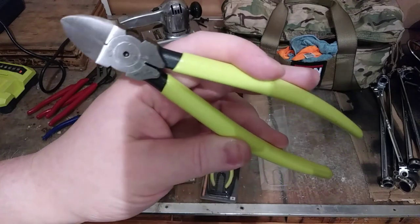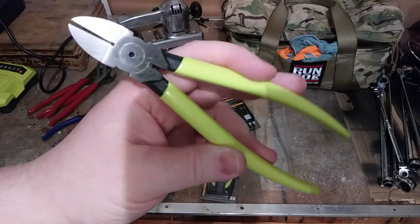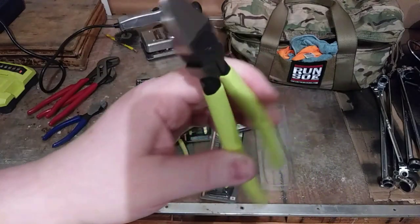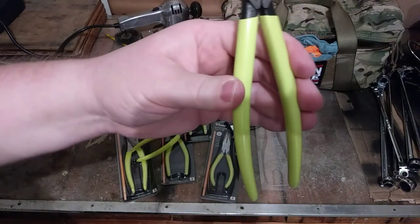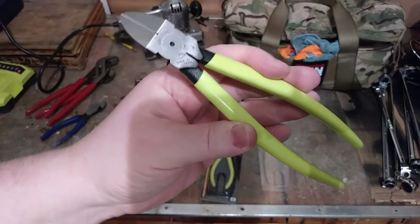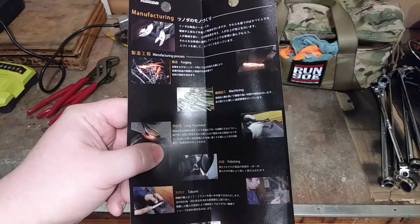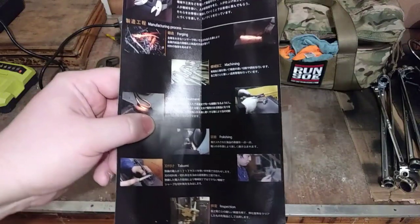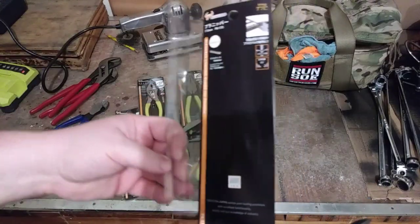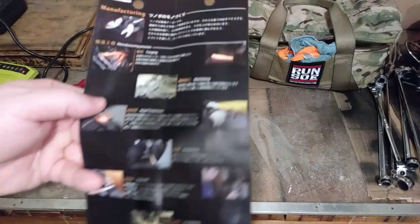Right off the bat, here are the flush cutters. These will cut plastic but they'll also cut smaller gauge wires. These are PN-175 — like a lot of international tool companies, the second number is the length in millimeters, so these are 175 millimeters long. One really cool thing about these pliers is they each come with their own booklet — that's actually the back of the package, which is why I saved all the packaging.